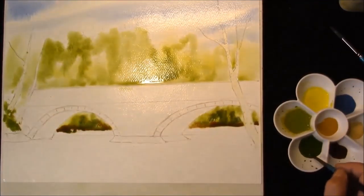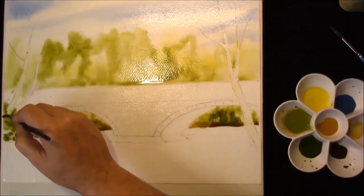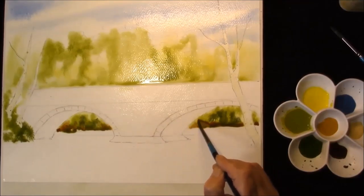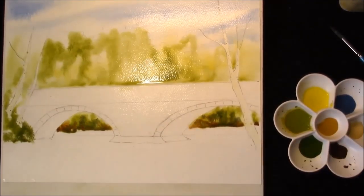Drop some in here. It's just about getting color on the paper at the moment. And then we can leave that to dry.